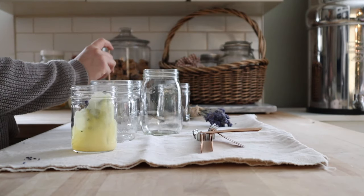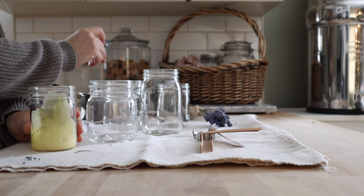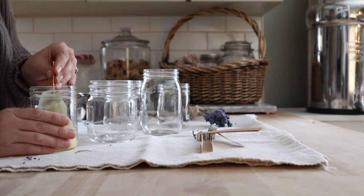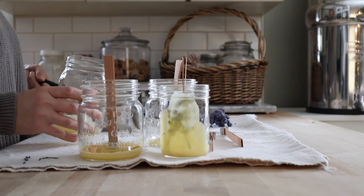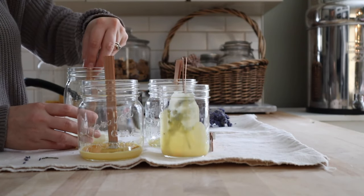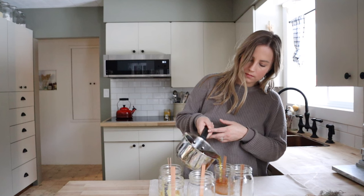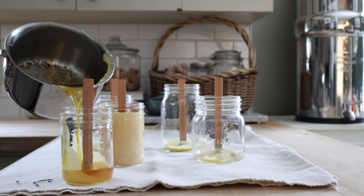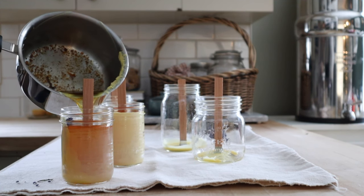Secure the wicks by dipping the bottom of the wick into some melted wax and pressing them to the bottom of the jar. For some of my jars that are curved at the bottom, I find that they secure a little bit better if you pour just a bit of wax directly into the jar. I choose to leave my candles unscented but feel free to add in essential oils after the wax has melted before pouring into your jars.